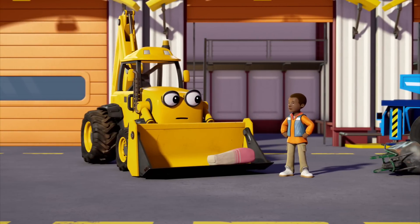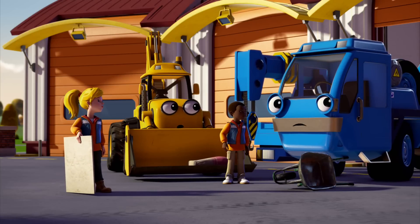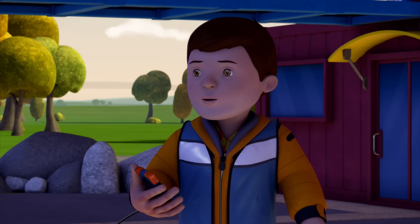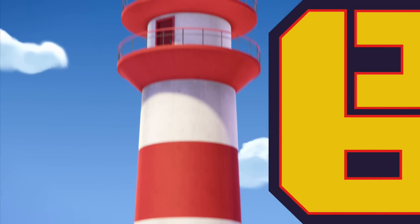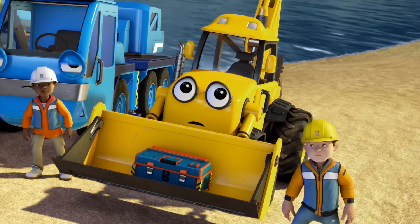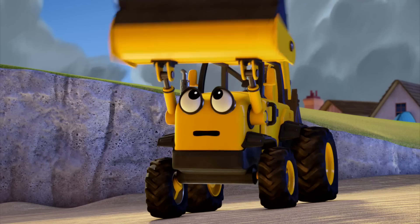That storm really made a mess. It's the Coast Guard! Hello — the Fixum Lighthouse was struck by lightning during the storm. The lamp is broken and needs repairing. Can we fix it? Yes we can! The lamp, lantern casing, and fuses need replacing, and the wiring has burnt out too. We'll also have to lay a new power cable all the way from Fixum, which means digging up the old one. This is the best job ever!